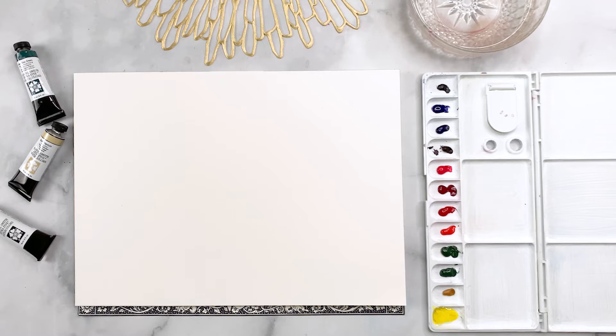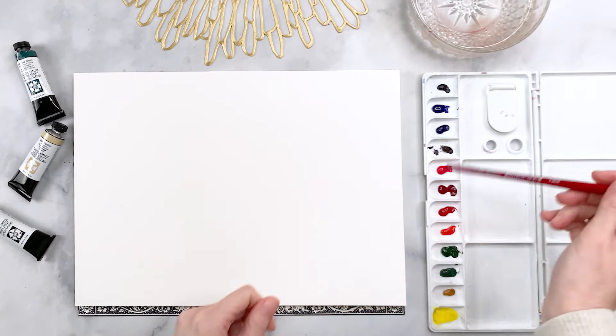First things first: materials. I'll link everything in the description below, but I have a block of watercolor paper, a brush by Princeton from their Heritage line, and my watercolors that I've pre-squeezed out into my palette.